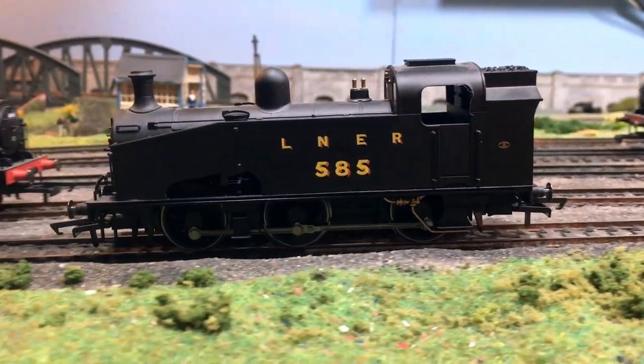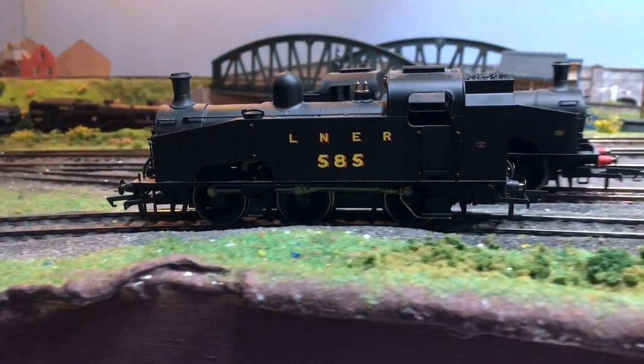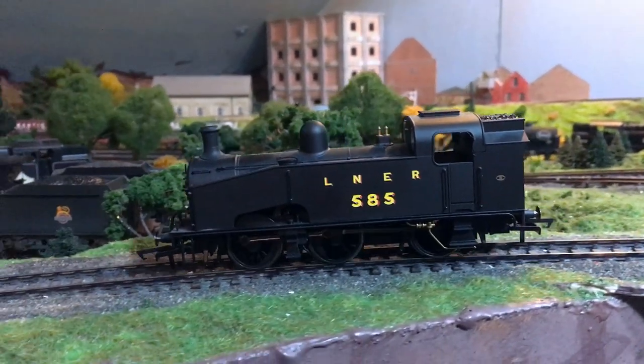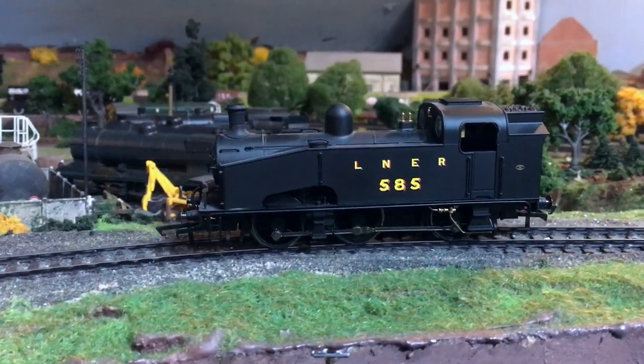I particularly love these cutaways in the tank sides — just like the real thing — to expose some of the mechanisms of the valve assembly inside there. It is really nicely done and totally true to how the prototype was.